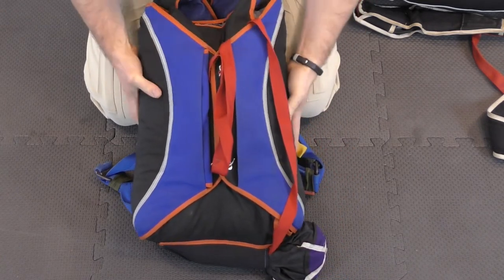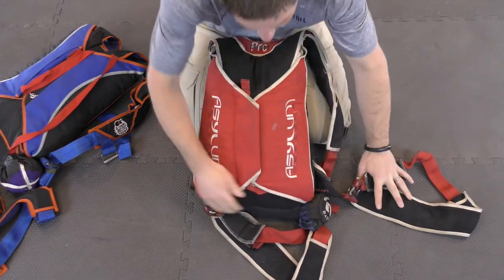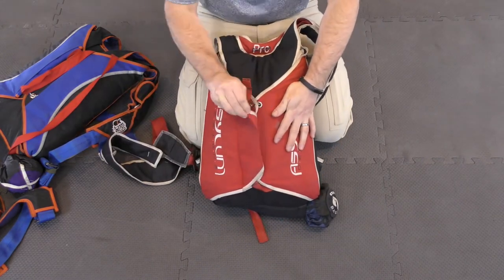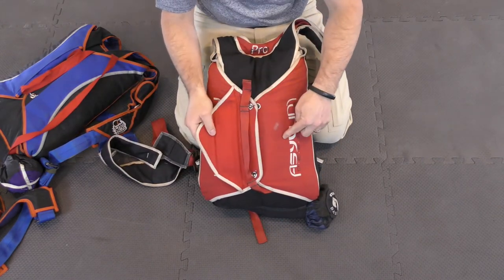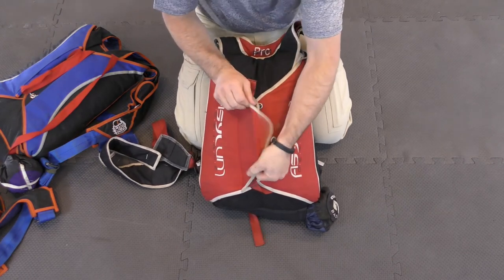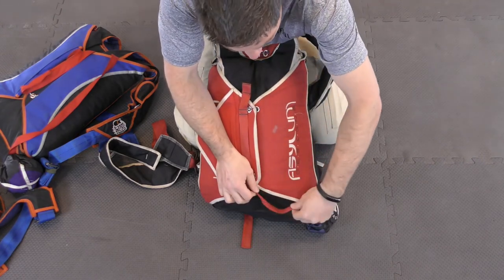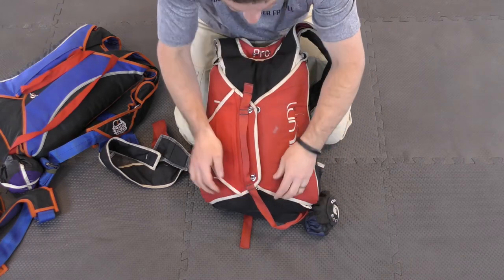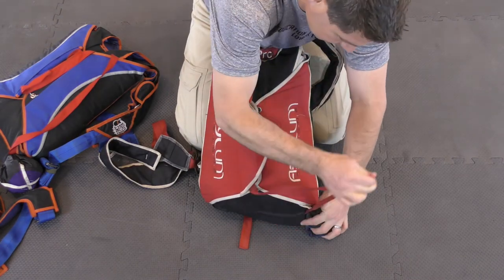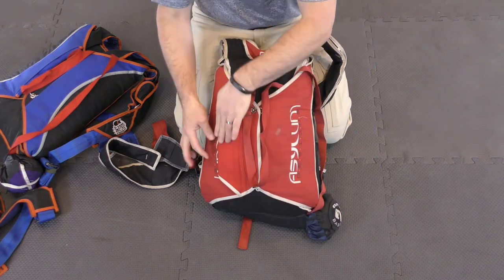The other major style of rig has a pin cover flap I like to think of as a wraparound. Instead of crossing over into the other side, it wraps back around into itself. On this style of rig, I generally prefer to route the bridle away from that dangerous bottom corner — up and tuck, or whatever you're using, Velcro, magnets, doesn't matter.